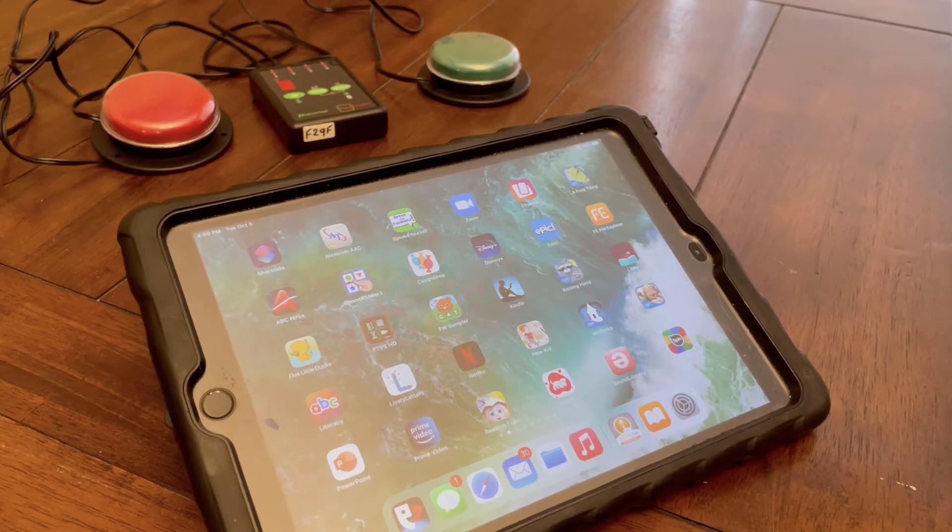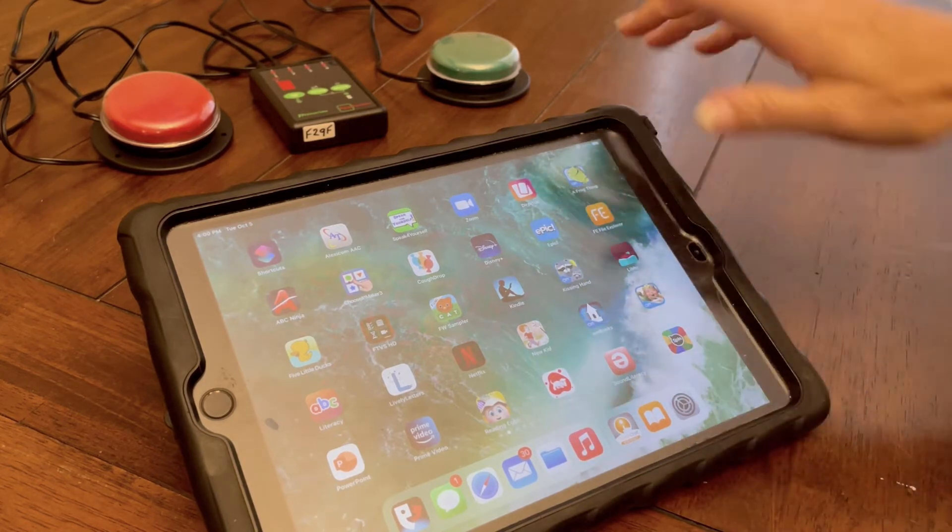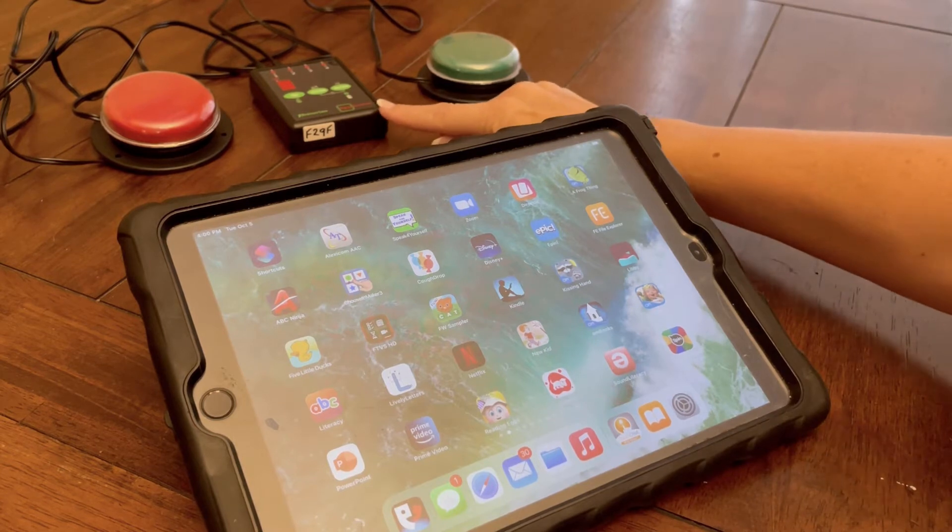This is just a quick video of how to set up switch access to the iPad. You'll need an iPad, a Bluetooth interface, and switches.